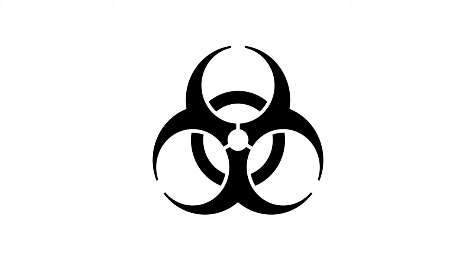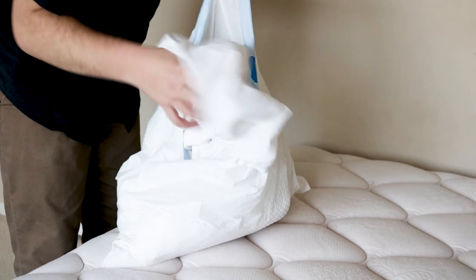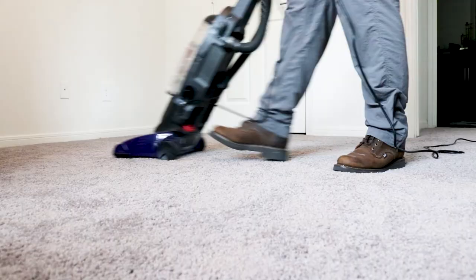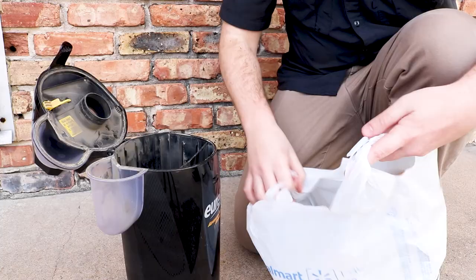If you find any bed bug activity, it is essential that you act fast, remain calm, and quarantine the room. Do not remove any furniture or clothing from the room unless they are properly sealed in plastic bags. Transfer them to the laundry machine, then wash and dry everything on the hottest settings. Next, vacuum the entire room — including the carpet, any furniture, and the curtains.